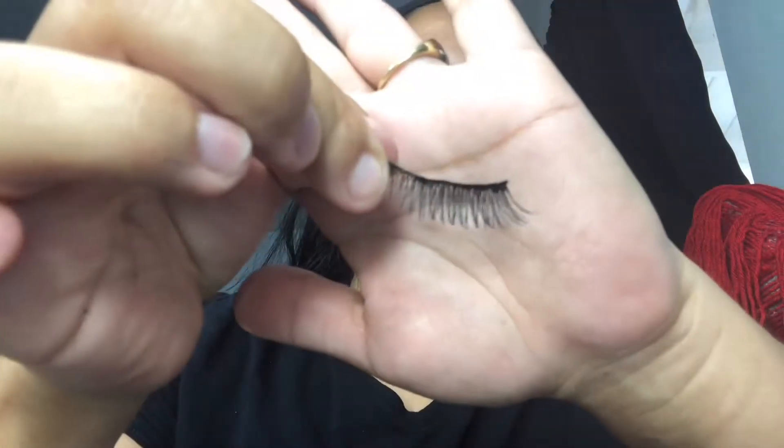Now I'm gonna use my Kiss lashes — I think these are Twilight. Yeah, this is the Twilight eyelash and I'll be using the Duo lash glue. Now that the lashes are on, I'm gonna use my new Damn Girl Too Faced mascara.